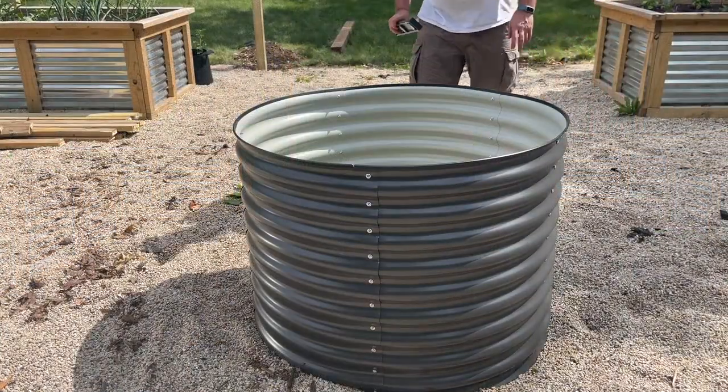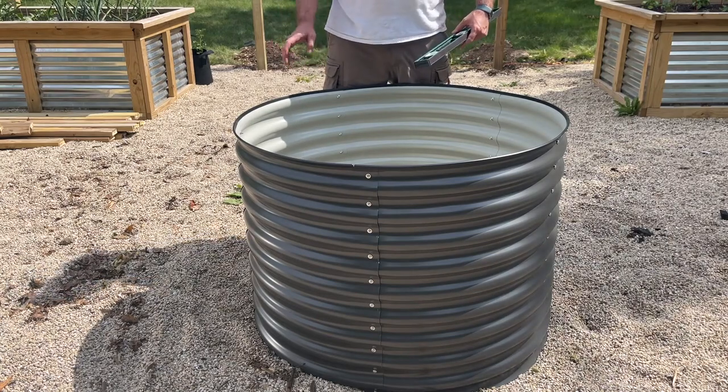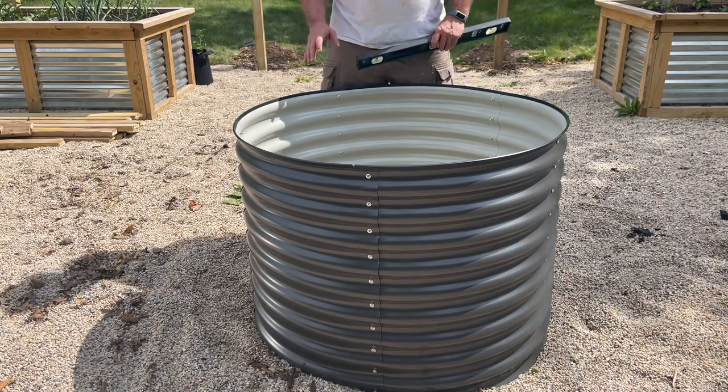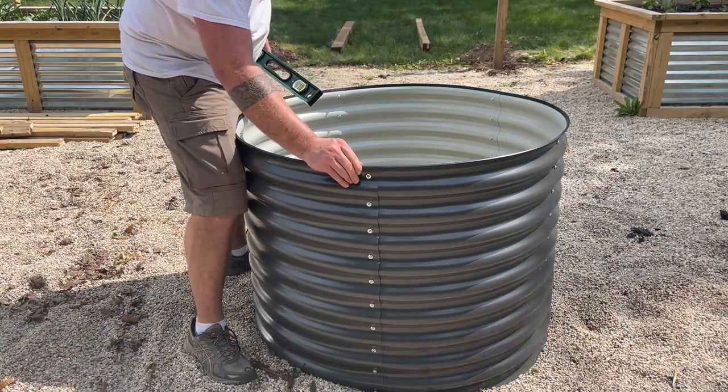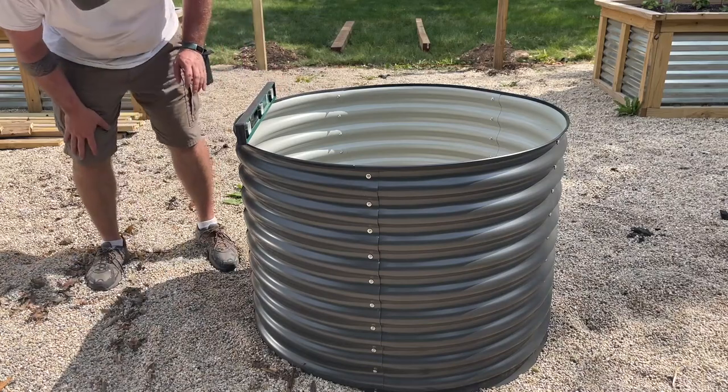The instructions say we should put it on level ground and on top of some gravel. So I'm not actually going to remove any of the gravel from the center — I'm going to keep it in there and just make sure it's level from all corners.